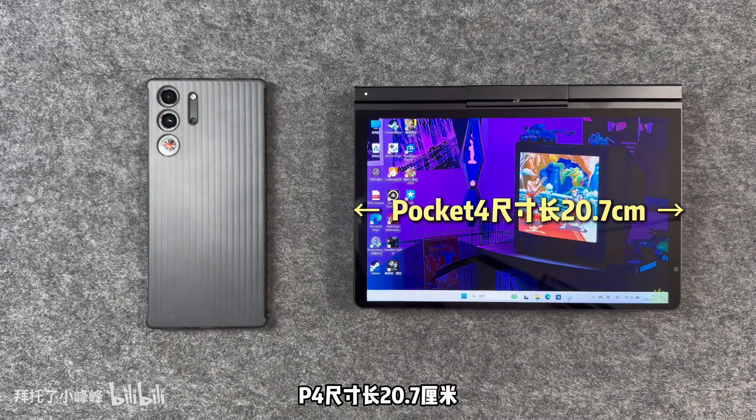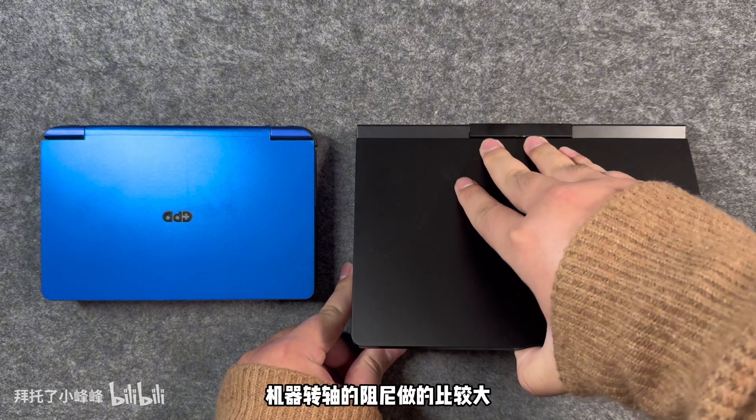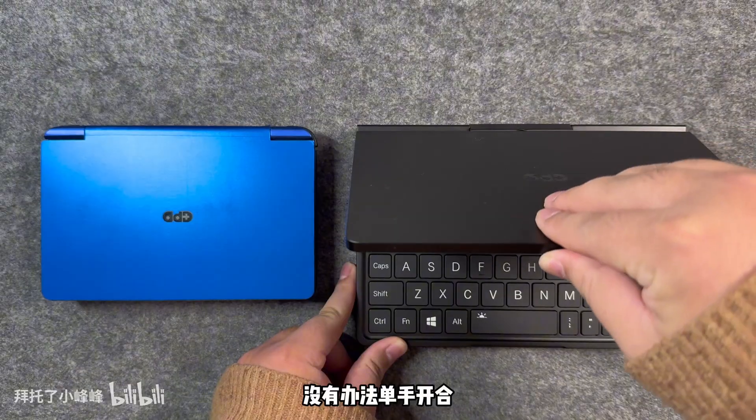Memory is onboard and non-replaceable: 32GB LPDDR5X at 7,500MHz.